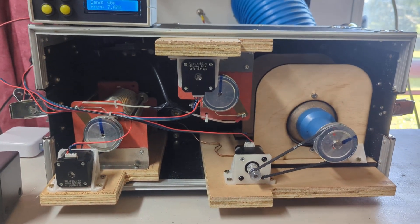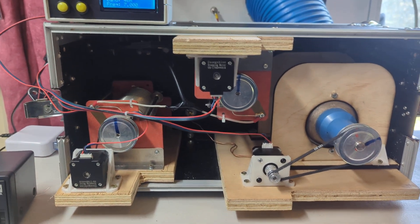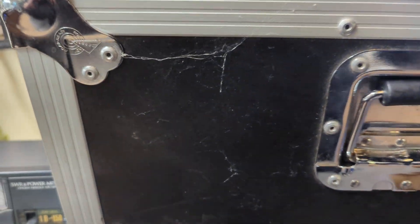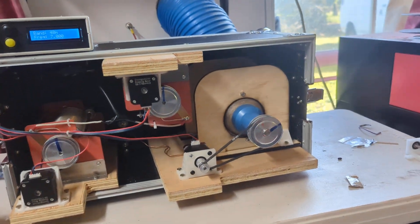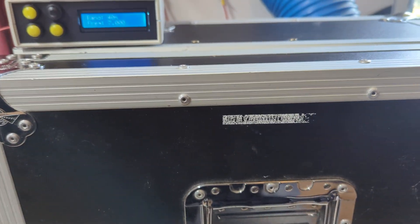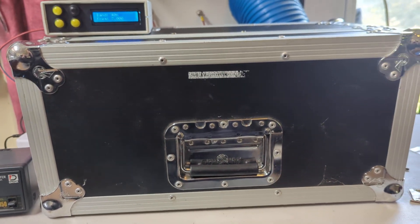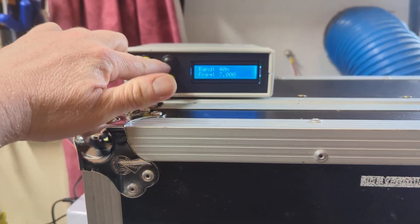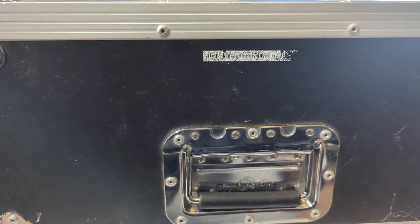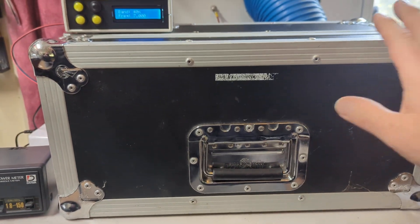I built it into a road case, and because of that there is — let me get it the right way — a lid that will go on the front. I haven't decided yet, but I may take the control box and put the screen and the buttons where the handle is.